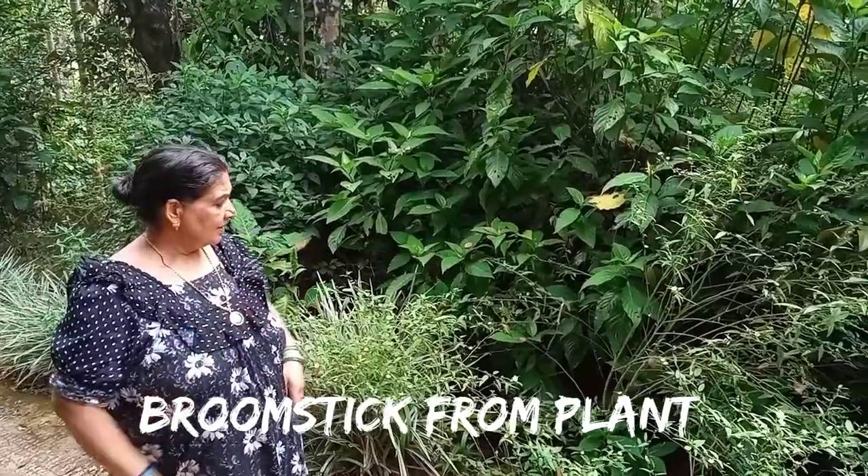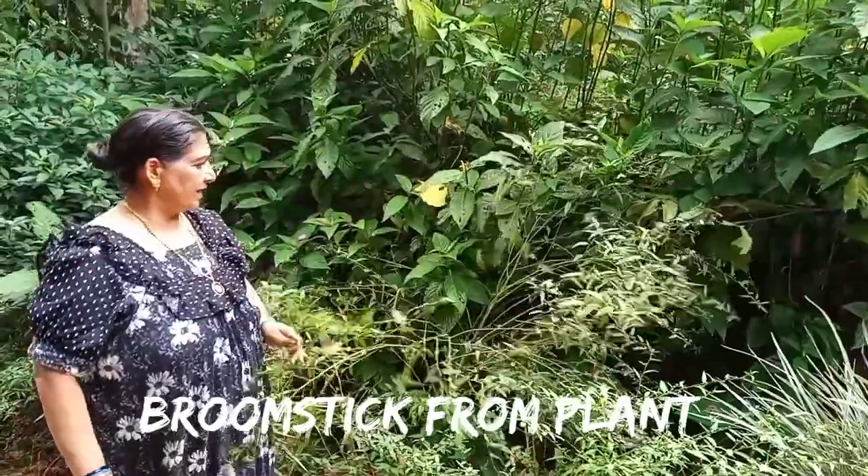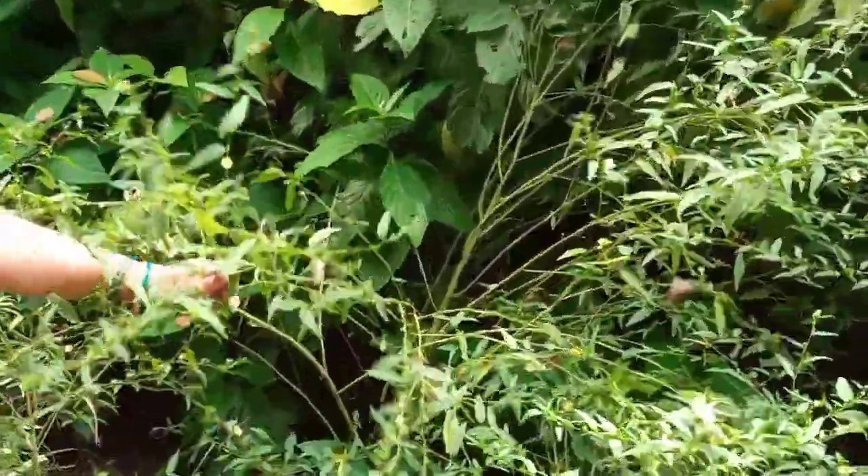Namaskaram. Good morning. I will show you a tree. Let's take a look at the flower. We will show you a little bit.